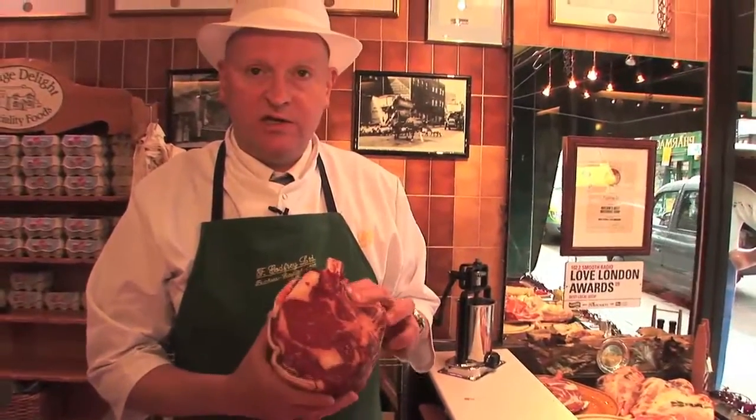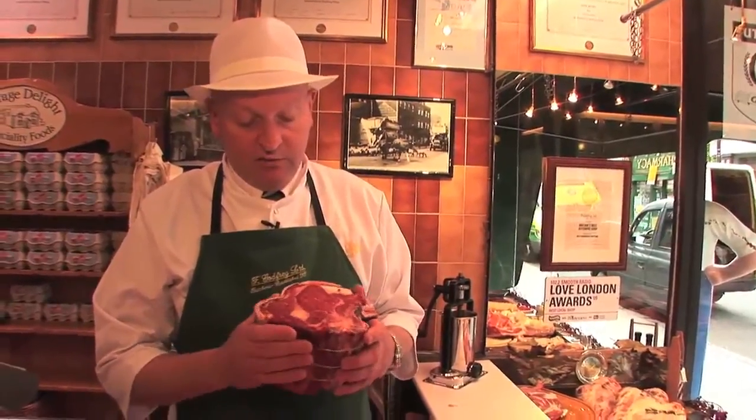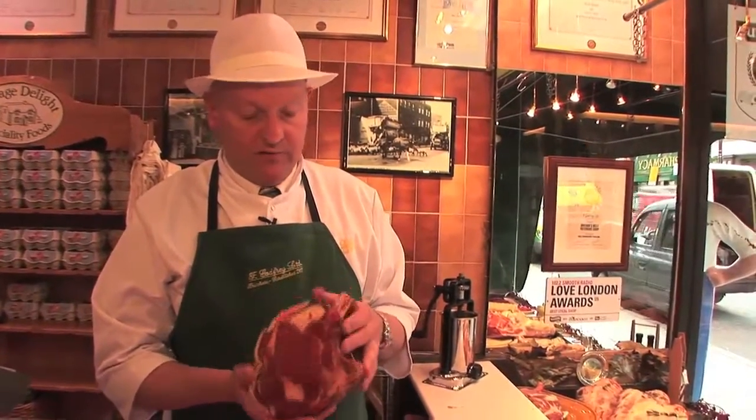How to tell if beef is fresh? Well, beef in theory shouldn't be fresh because it should be hung, but if it's overhung or it's been cut too long and left in the pack, it's going to be very, very slimy and wet and it's going to smell of nuts — a nutty smell — which is not great. You can eat beef that is old because it's not the same as chicken, but the problem is the flavour. You're going to get a real strong nutty flavour through the beef if it's overhung.